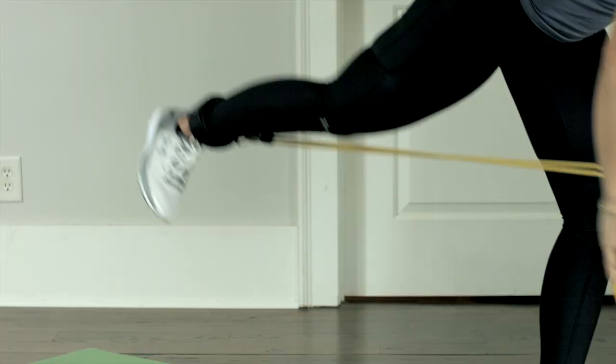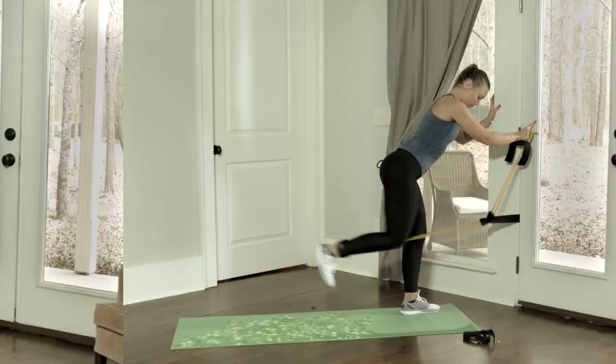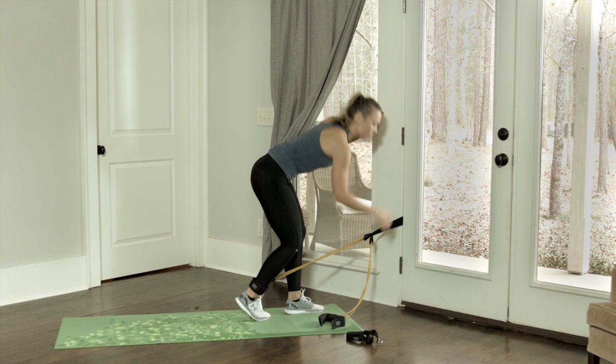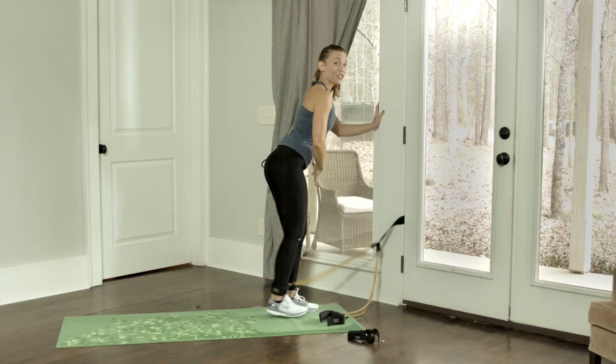The movement comes from the hips. It's important not to hyperextend the lower back. Now we're going to do straight leg lifts. You're going to straighten out that leg — very small movement. You're also going to start to feel your supporting leg burn. Those are the stabilizers in that leg and that is perfectly normal.